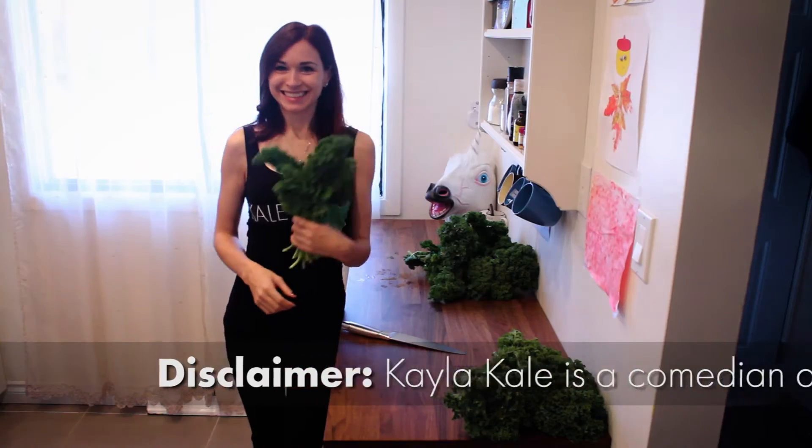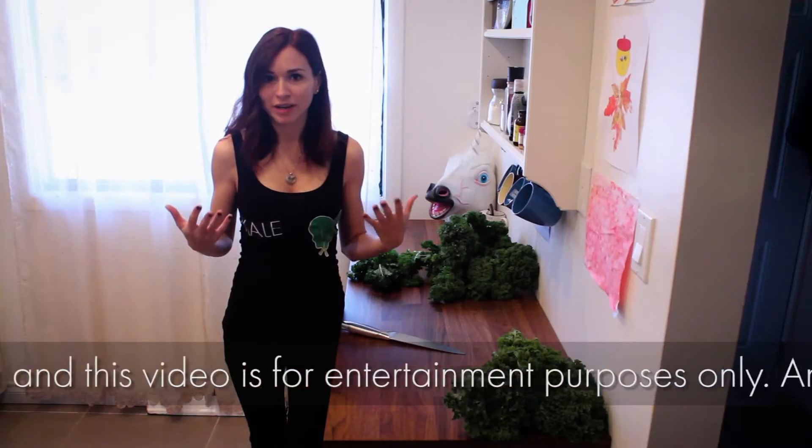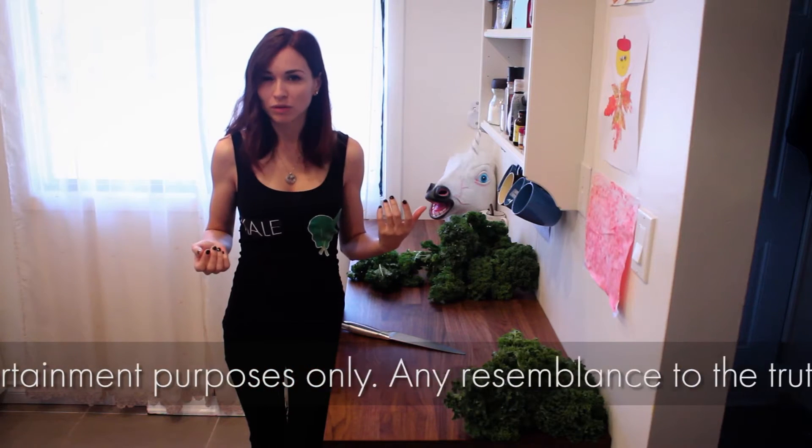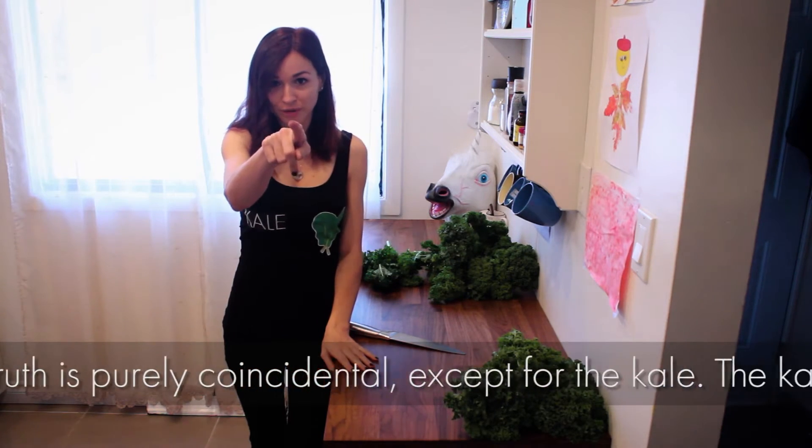Why kale? It's like the world's healthiest superfood, and it's pretty much right up there with coconut oil. And you know coconut oil is good for you, right? I know my hipster friends tell me that. You know who you are.